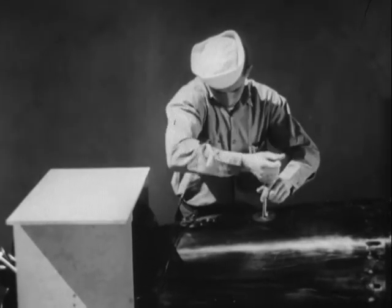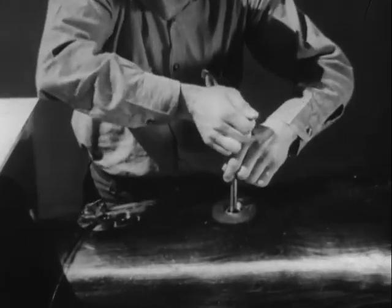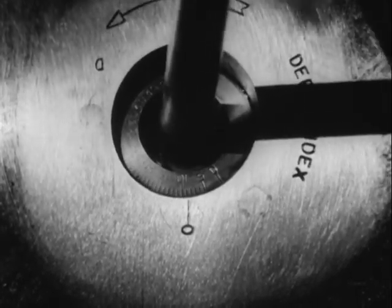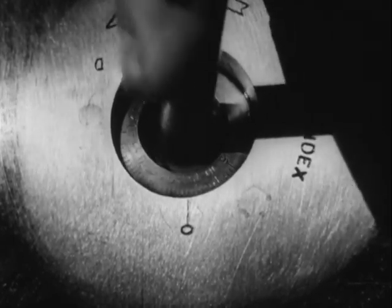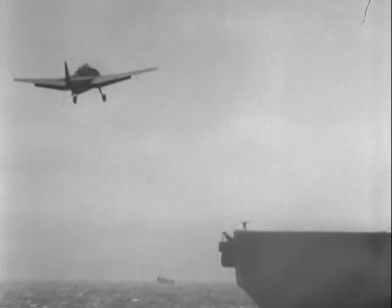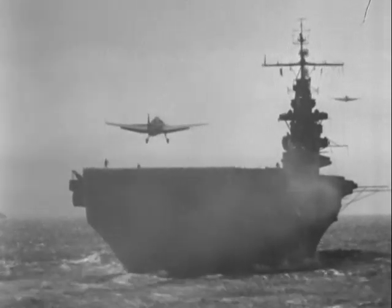Remember that proper depth settings must be determined for the type of target to be attacked, in accordance with tactical doctrine. Depth settings as shallow as five feet may be used successfully. Against armored vessels, it is necessary to set the depths to strike below the armor to achieve maximum destruction. However, take care that the torpedo is not set so deep that it will pass under the target. Recent statistics show that of 2,000 torpedoes dropped under varying conditions, about 92% ran hot, straight and normal. In combat, the percentage of hits with torpedoes is greater than that of any other form of attack against shipping. Experts have figured that the plane is now from 40 to 50% less vulnerable to enemy anti-aircraft fire when using the new recommended high speed, high altitude approaches.